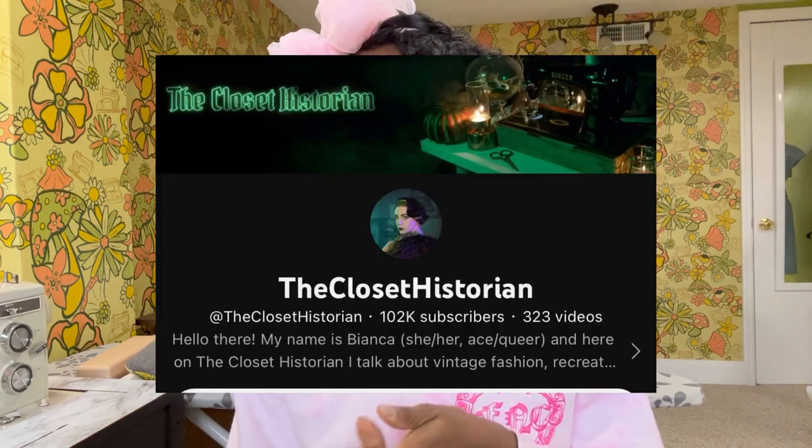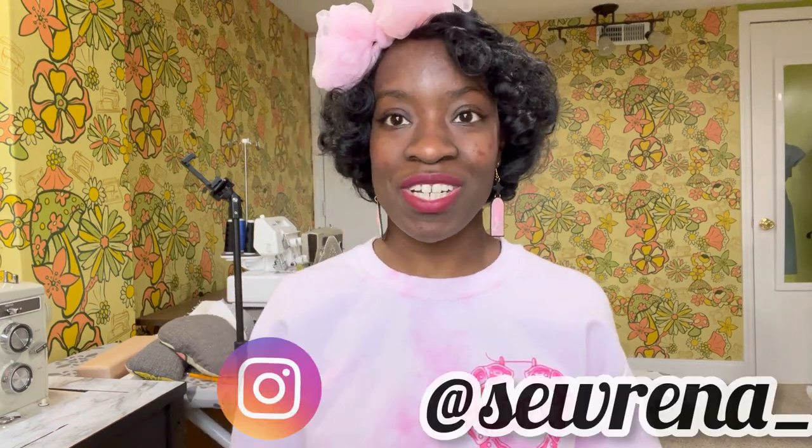Thank you so much for liking and sharing the last video — it was doing really well and I appreciate it. When you leave comments and like the video it really does help grow my channel. Special shout out to Closet Historian who shared that video. If you are new from her, welcome! You can follow me on Instagram at Serena underscore. If you'd like to support this channel further you can leave me a virtual tip on Ko-fi — the link will be in the description below.